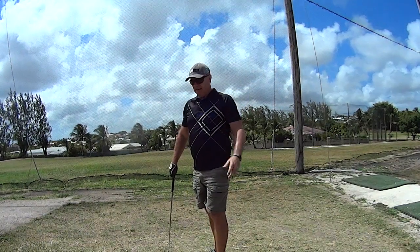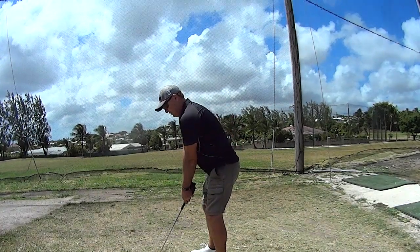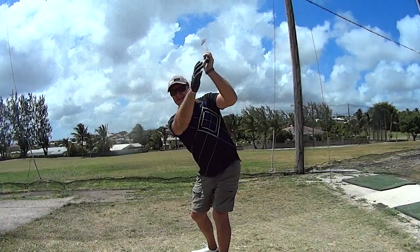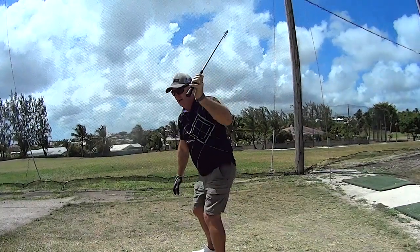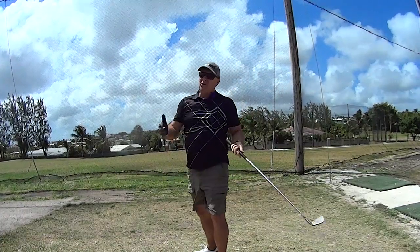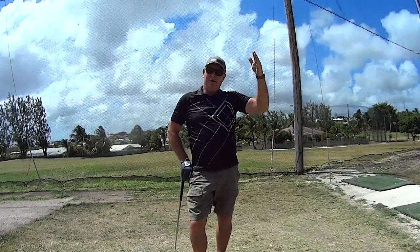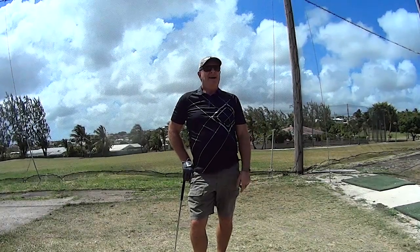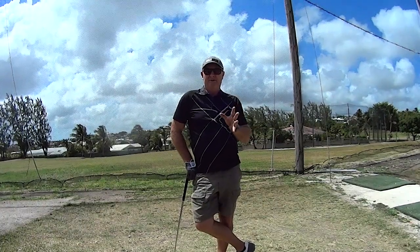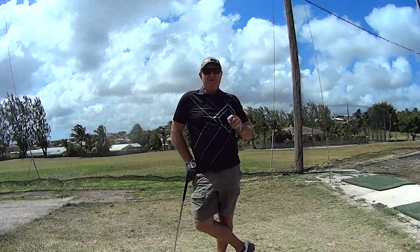My ball striking is a lot better again. When you go back, the spine angle has to stay the same — it can't come up, otherwise the club will be laid off. You'll think you've got to get the club more upright, but all you've got to do is change your spine angle. From Andrew Lynch Golf — credit to Mike Malaski, a very good golf instructor. Try this, and if you like it, press the like button. Thank you very much, bye.